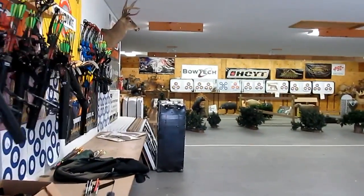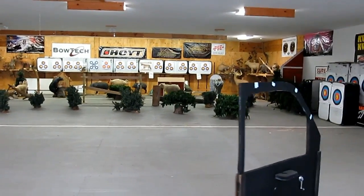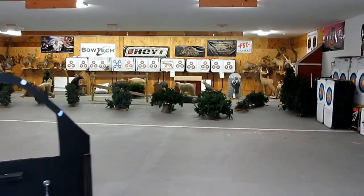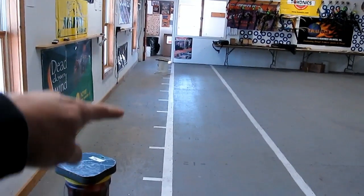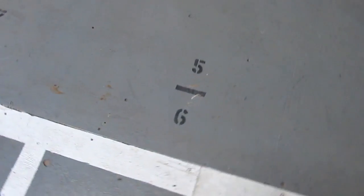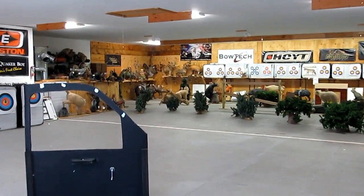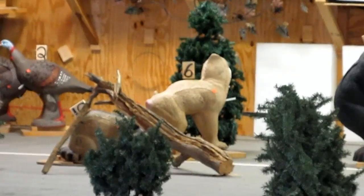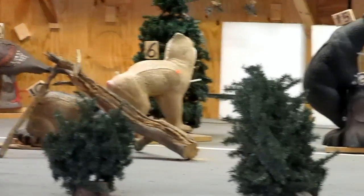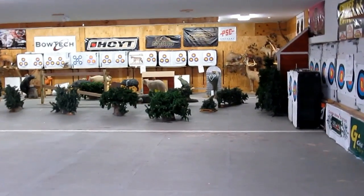All right, boys and girls, here's the range. It's a 20-yard range. They do a great job here setting things up — they make it pretty unique. Over this way you'll see the shooting spots. You'd stand here for targets five and six, then look down range and find number five and six. I'll zoom in — six is the baboon right there. It's real simple; I love all the little additions in here.